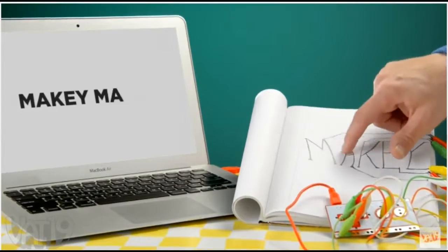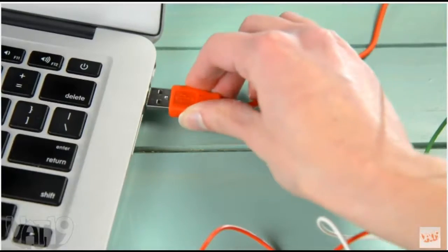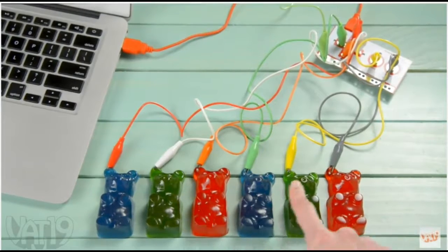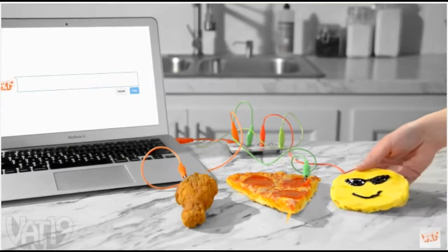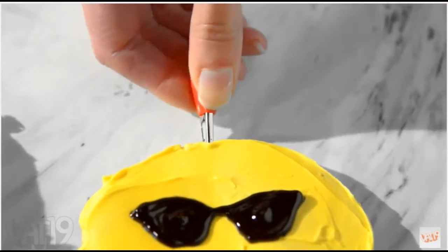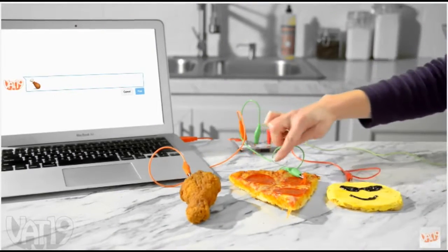Unleash your creativity with Makey Makey, a USB gadget that can turn just about anything into a computer input. Simply find something that can conduct a small amount of electricity, connect it with the included alligator clips, and then start to experiment.